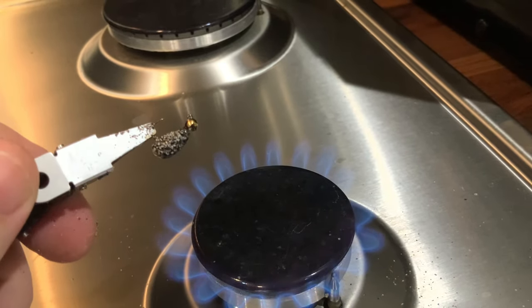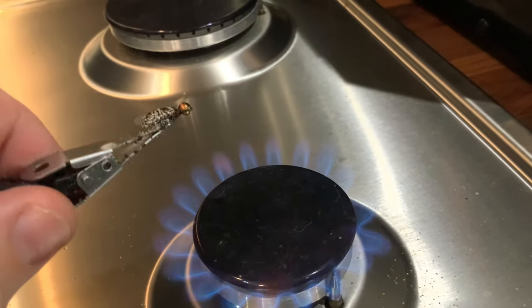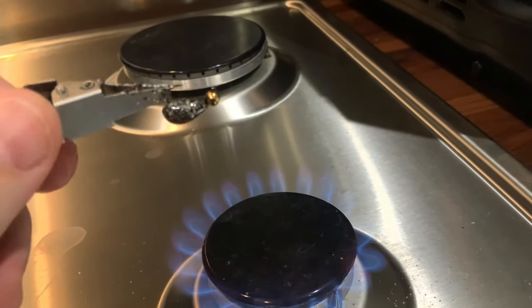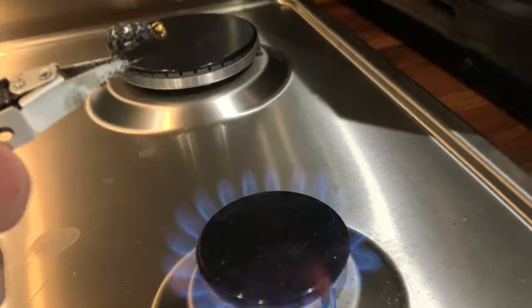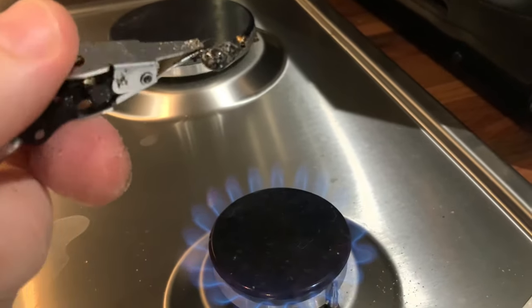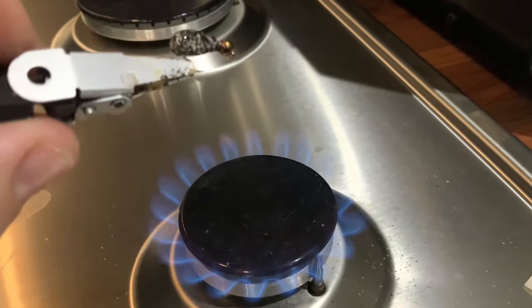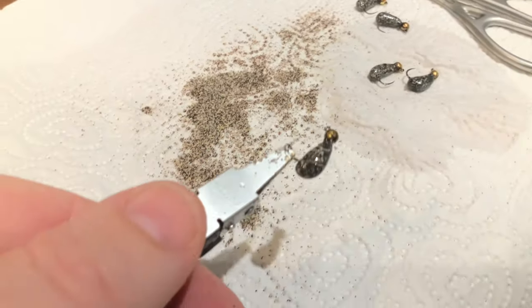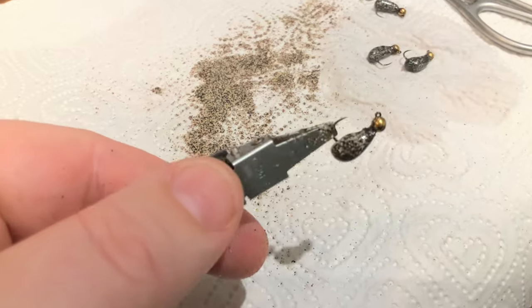Just sprinkling it on bit by bit to build up the coating until you're happy the entire body has been coated in the powder. As you can see, as it heats up it goes to a shiny finish — it melts the plastic material around the jig back and creates a nice profile which is really slick. It gets down really quick as well — being a particularly heavy fly it's nice and slick to break through the water.